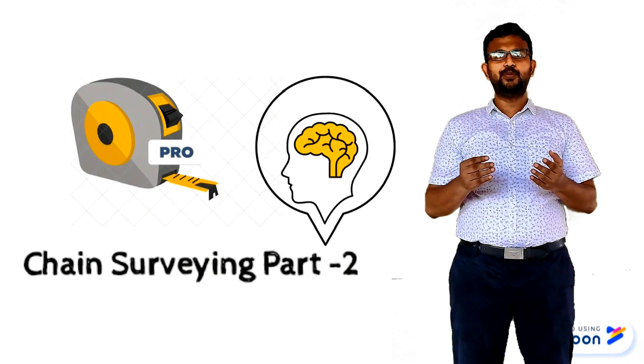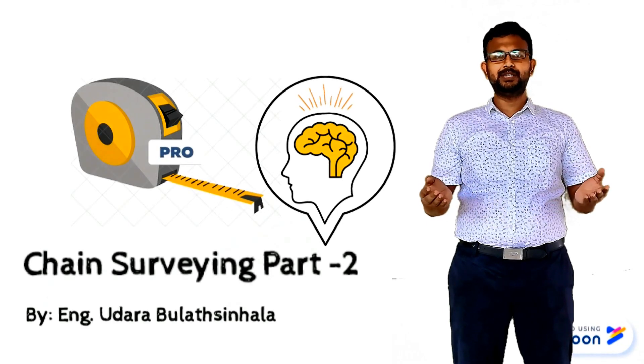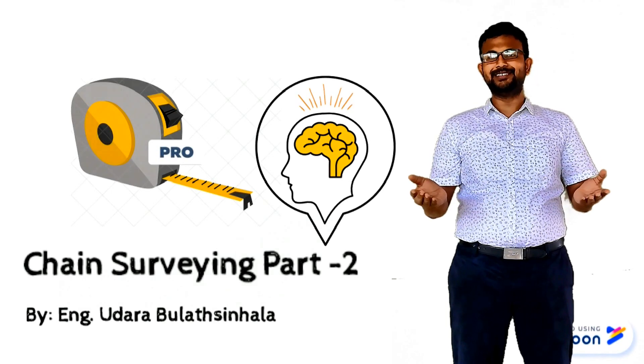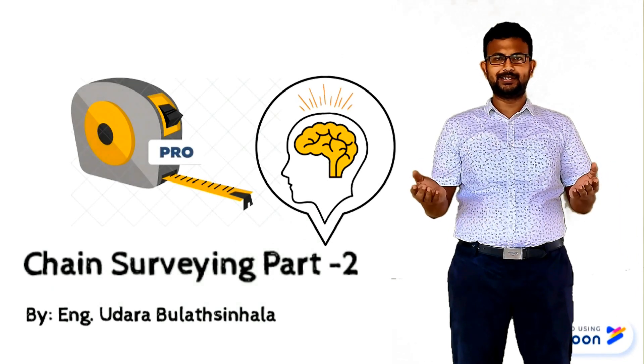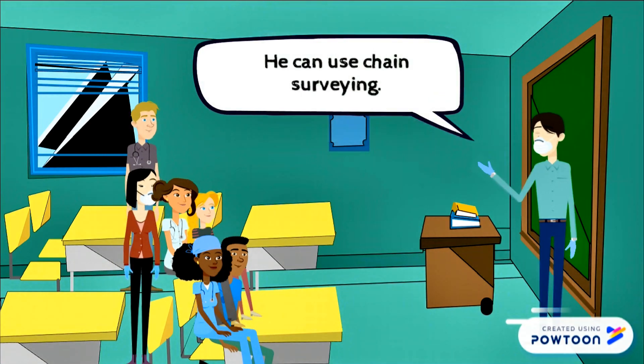Hello my dear students. Hope you watched my second video on ranging. Today I am going to explain one of the applications of ranging — that is chain surveying. Now you know Tarindu has a big problem. We will see how Tarindu will overcome this. He can use chain surveying.